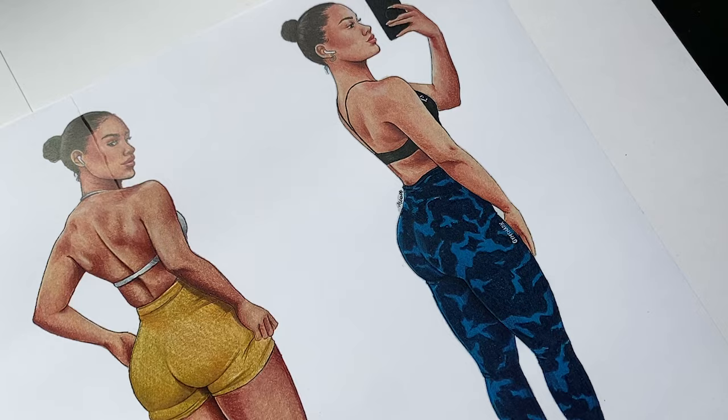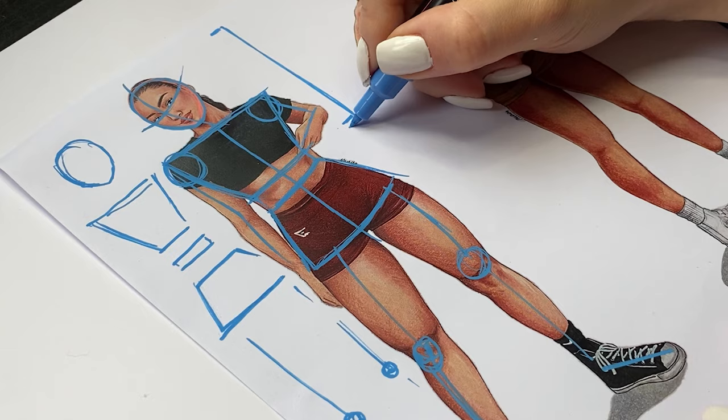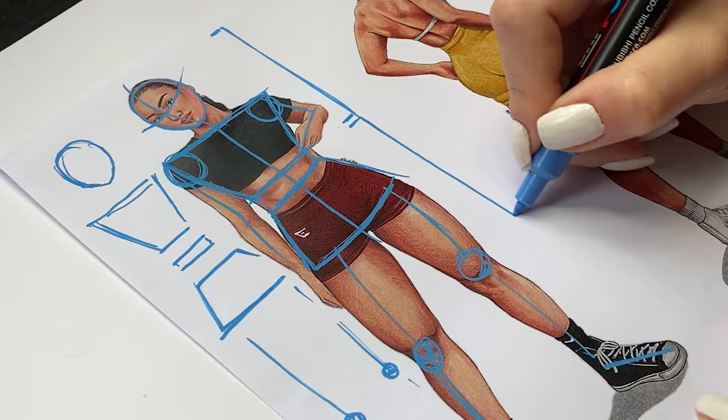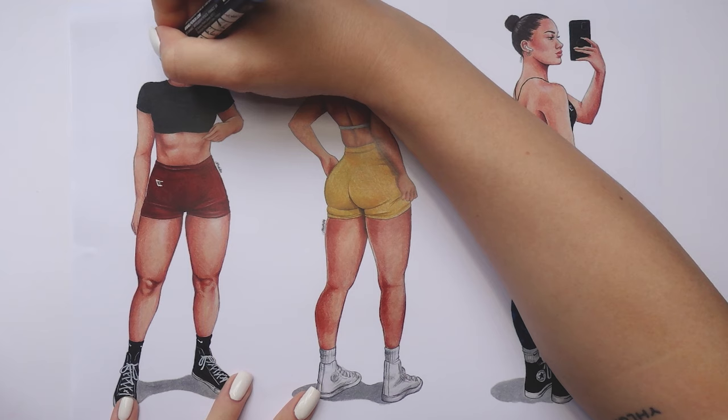Hi guys, what's up? Natalia here. So today we're going to start off with breaking down a couple of full body silhouettes, because in this way you will be able to understand the human anatomy better and I will be able to explain how the proportion works and how I'm using my technique to do female full body drawings. These are the full body drawings that I did lately and I just printed them out so I can explain my technique better, using them as an example.